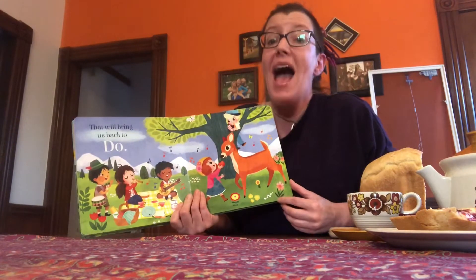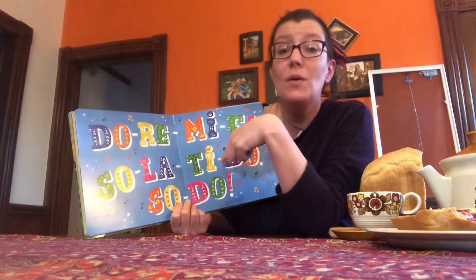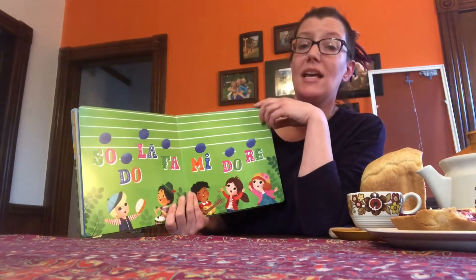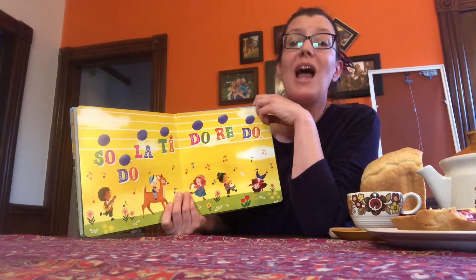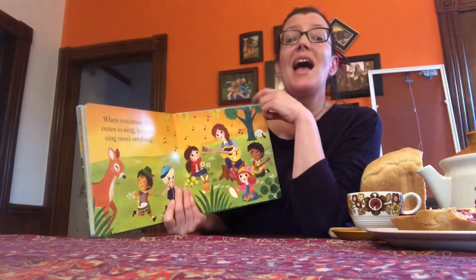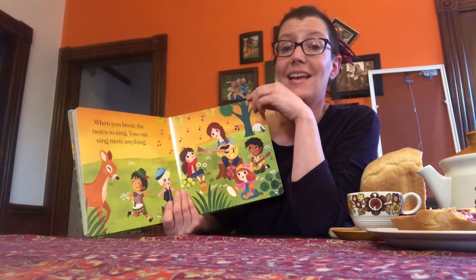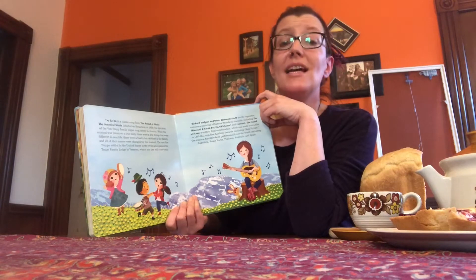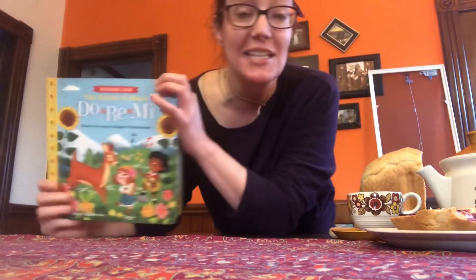That will bring us back to Do. Do Re Mi Fa Sol La Ti — Do, Do, Do, Do, Do, Do, Do. When you know the notes to sing, you can sing most anything. Beautiful! That was great, guys. Thanks for singing along with me.